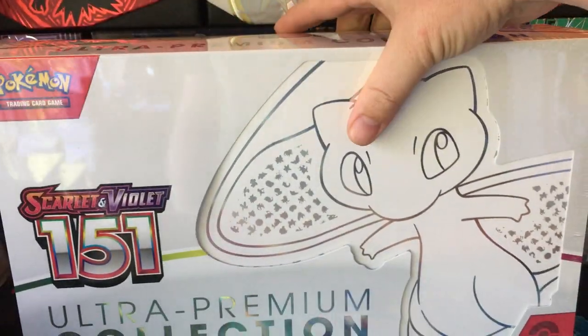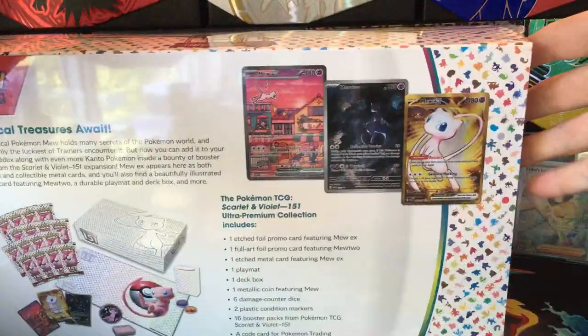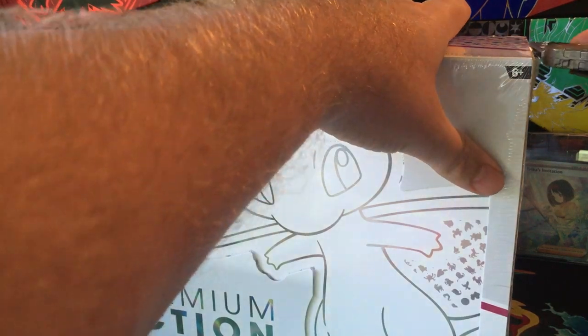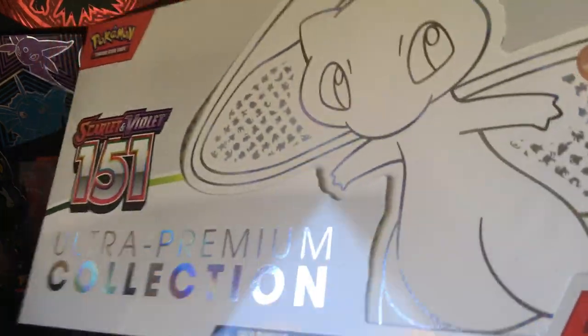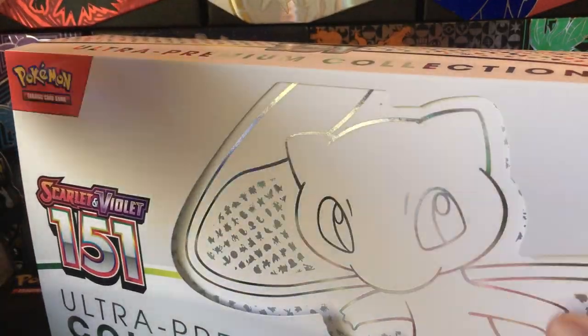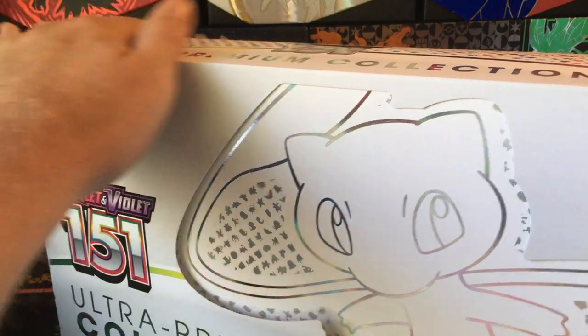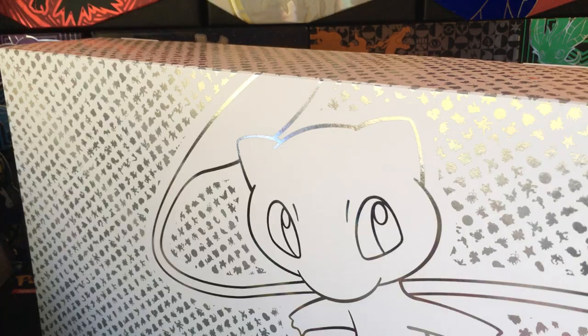This came to me over the weekend - kind of surprised, I think it releases on Friday. There's the contents there if you want to check that out, but we're just going to open this up and see what the contents inside hold for us. I don't know if I've ever gotten a product this early.